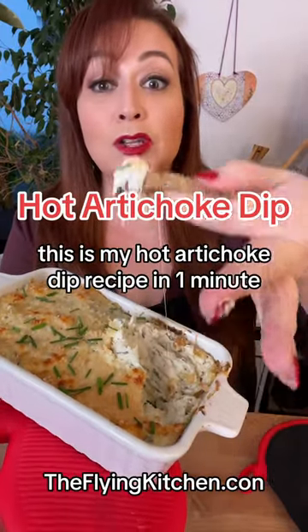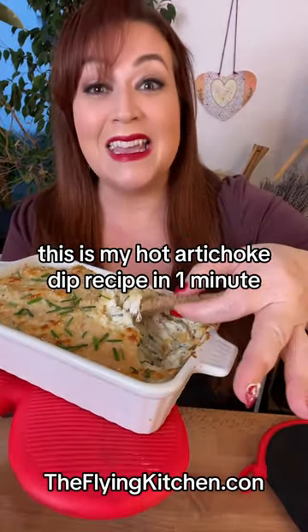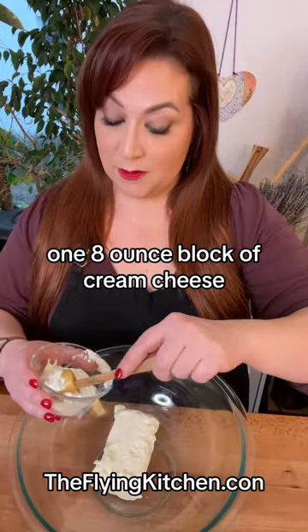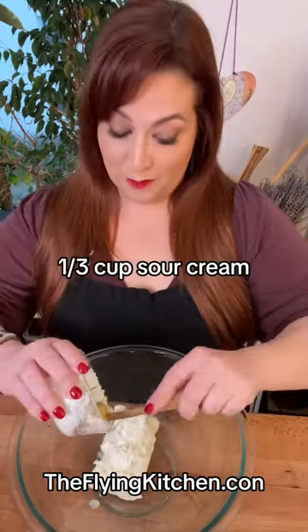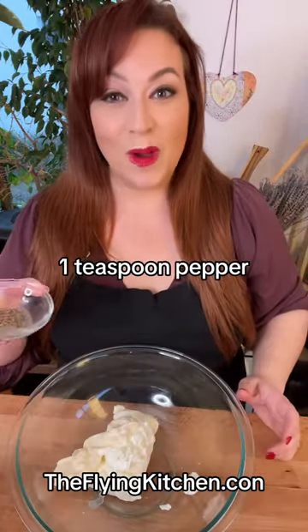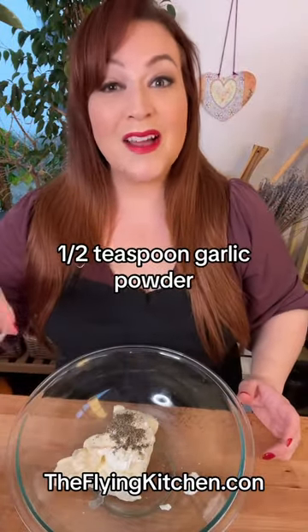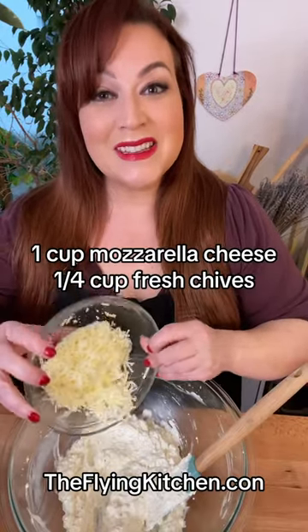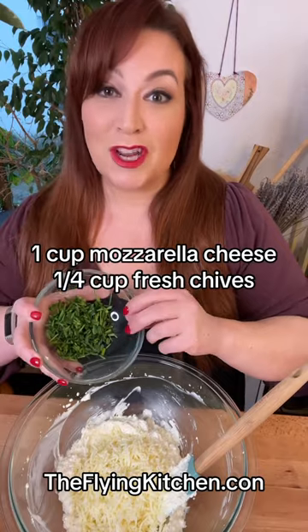This is my hot artichoke dip recipe in one minute. One eight-ounce block of cream cheese, one third cup sour cream, one third cup mayonnaise, one teaspoon pepper, one half teaspoon garlic powder, one cup mozzarella cheese, one quarter cup fresh chives.